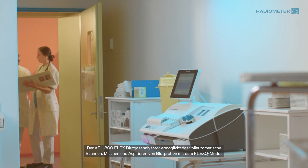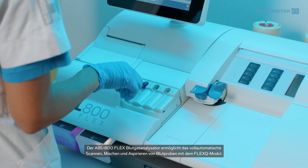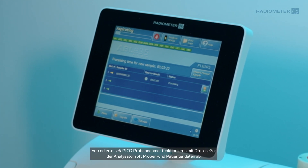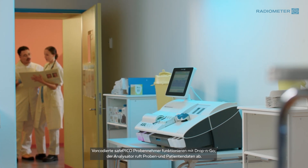The ABL 800 FLEX Blood Gas Analyzer enables fully automated scanning, mixing, and aspiration of blood samples with the FLEX-Q module. When using pre-barcoded SafePico syringes, simply drop and go — the analyzer retrieves sample and patient information.